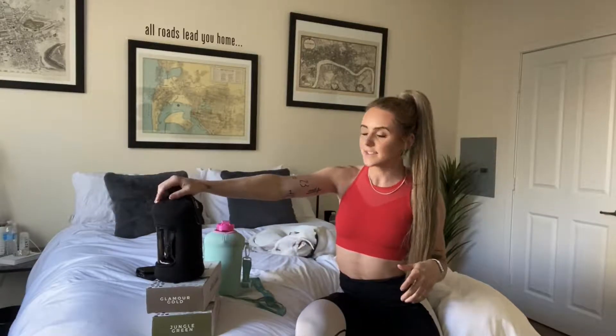Back in July, about three and a half months ago, I got in touch with Sarah and I decided to review the H2O capsule.